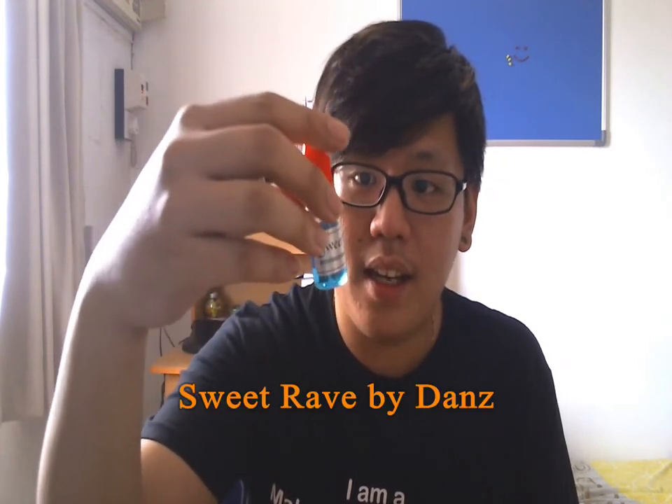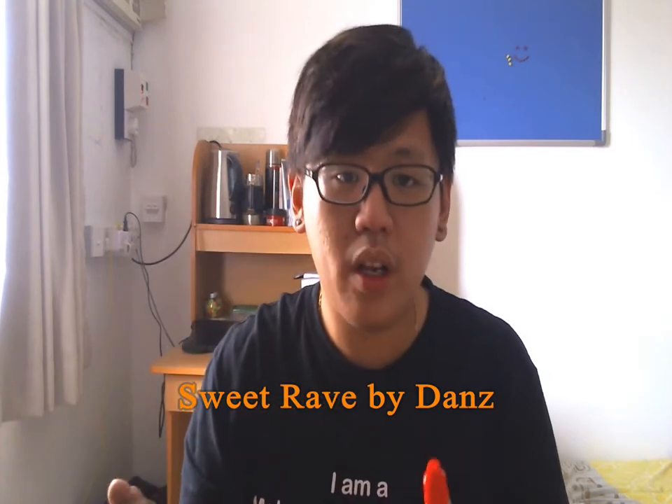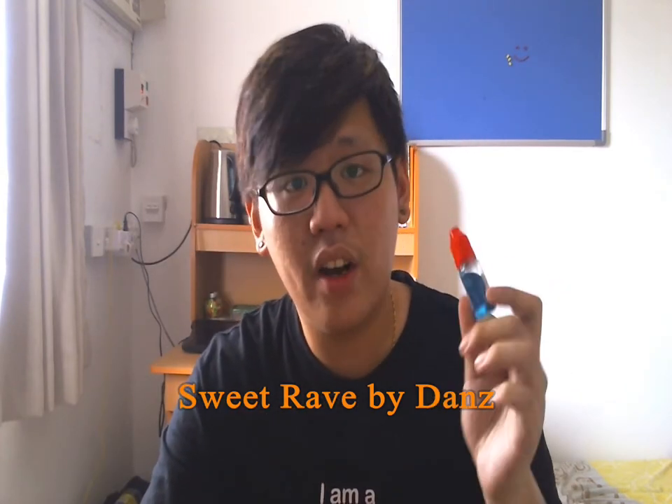Hey guys, Samir from MalaysianVapetic here for a new juice review. Today I'm going to review Sweet Rave E-Liquid by Danz. It's pretty new on the market. I just got this yesterday from a vape meet. Njik Ikuts from the Lawyat Vaping Forum gathered up a lot of people at the vape meet and he's the reseller of this e-liquid. He gave me one to review, so this was given to me free for review.